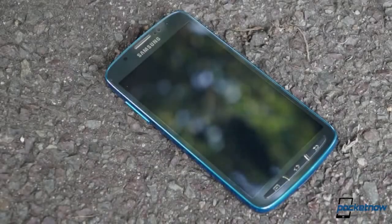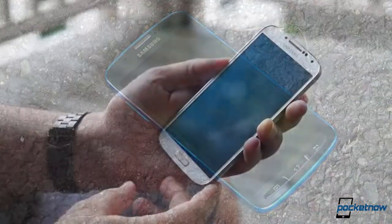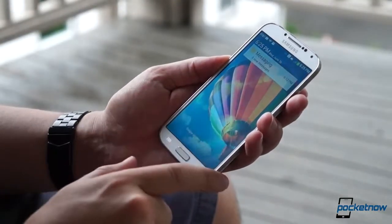Because we've already given the Active a thorough look in our quick review, we're going to limit this video to directly comparing it to the stock edition S4 in the usual three areas: hardware, software, and performance.